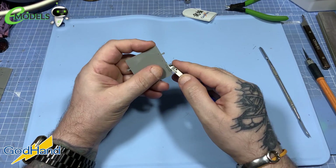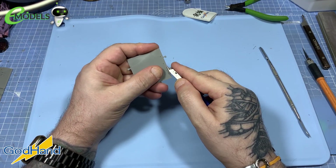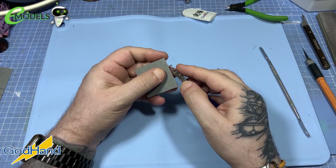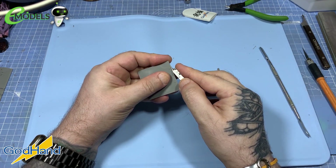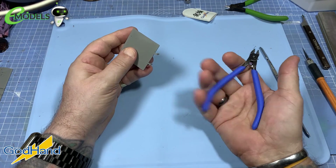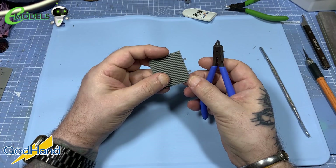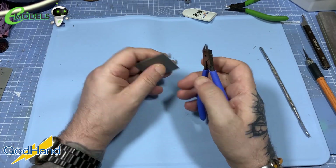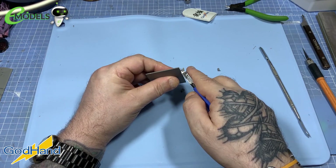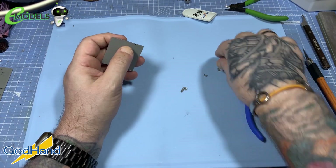And it is the Rolls-Royce of the nipper world, folks. Look at that. You can just go around there nice and close to the piece. They sit in your hand really well. They seem nice and manoeuvrable. Very well made. Machined and refined is what I would class them as.